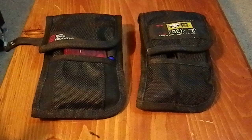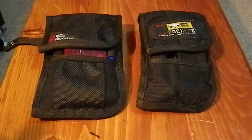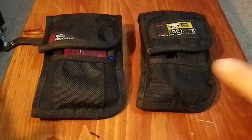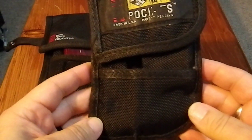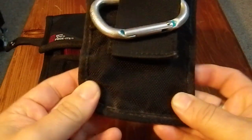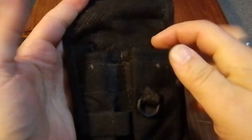Both of these are from NiteIze — N-I-T-E dash I-Z-E. They make a number of products that I quite like, both flashlights and carrying options. So this is my old pouch. It's got an old logo, you can tell it's kind of worn, and it's been a very handy, useful tool, but it is a little on the tired side. You open it up and you have your main compartments — this is where I had my multi-tool.